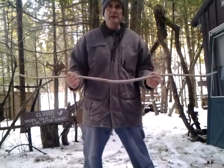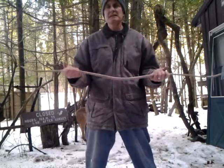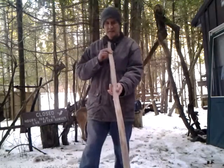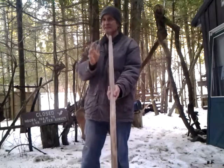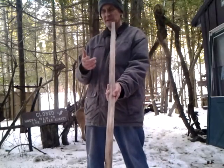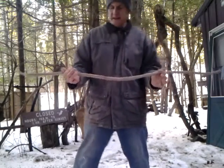Walnut is a very good bow wood — I love walnut. It has a certain kind of good, plasticky feeling to it, so it's going to be a beautiful sinew-backed bow. It's perfectly straight, which is a good sign. It could have been a little bit off, twisting and what have you in the steaming process, which could be fixed, but your bow is nice and straight.